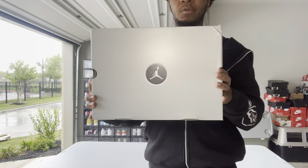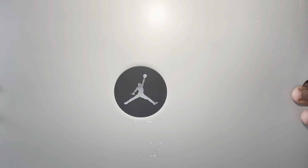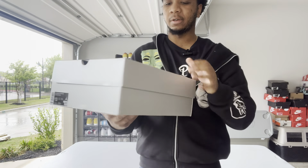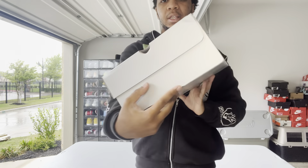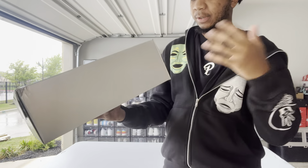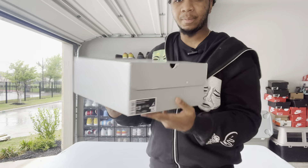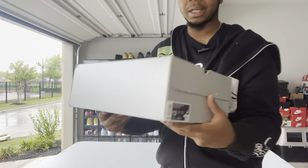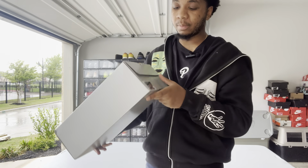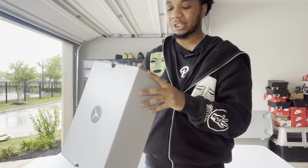Let's get into the unboxing, starting with the box. It's just a regular Jordan 14 box painted gray all around, with a chrome jumpman in the middle — I do like that a lot, I'm a sucker for chrome. Other than that it's a basic box. The label says Air Jordan 14 Retro Special Edition. SE basically just means they use premium materials to charge you a little bit more. It's a size 13, colorway is Flint Gray slash Stealth White.